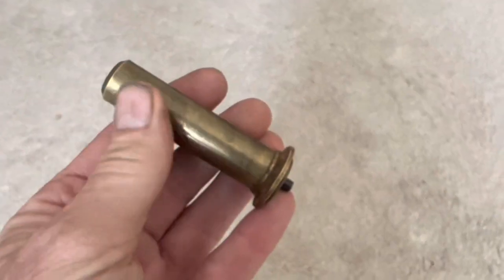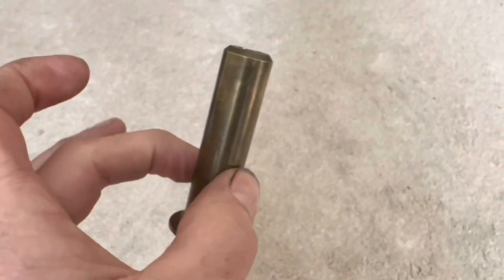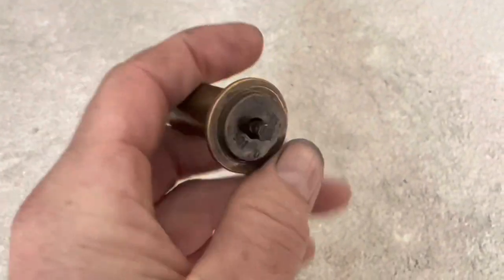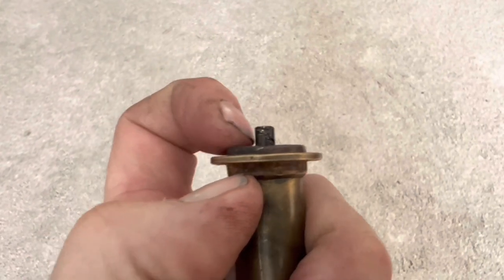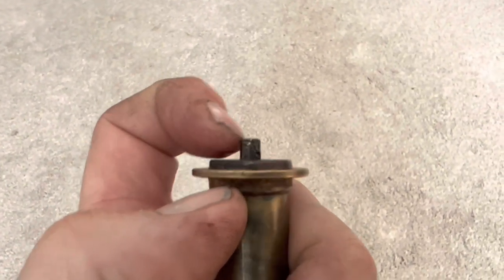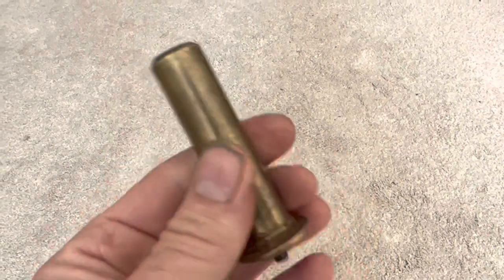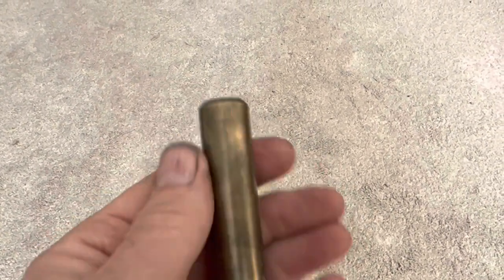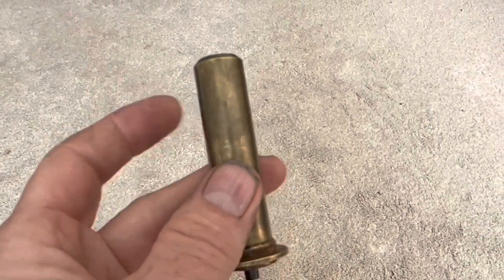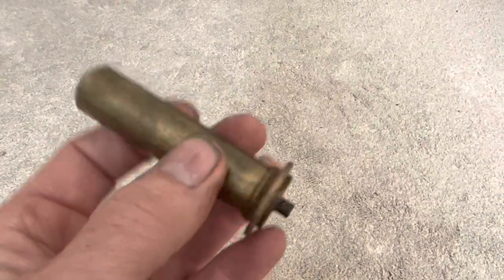On the 230 SL the thermostat looks like this — it looks different on the 280 SLs. This little rod only moves by a very small amount: the maximum is five millimetres, but in my experience it can be even less than that. This sits in a casing surrounded by water that flows through it, and as the engine and water heat up, this rod starts extending down.